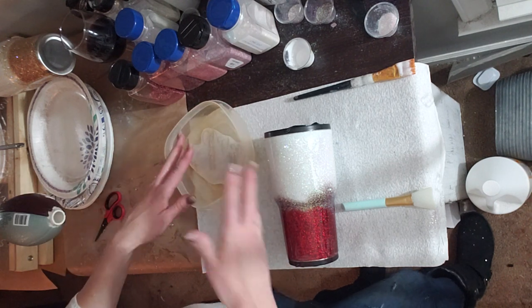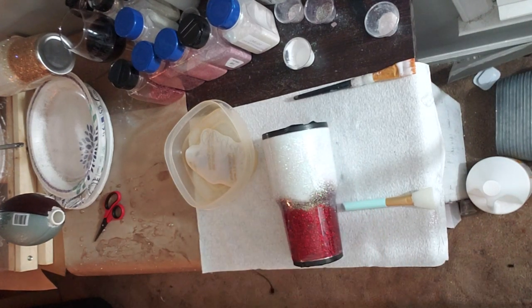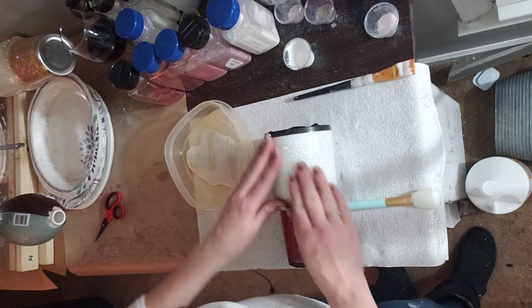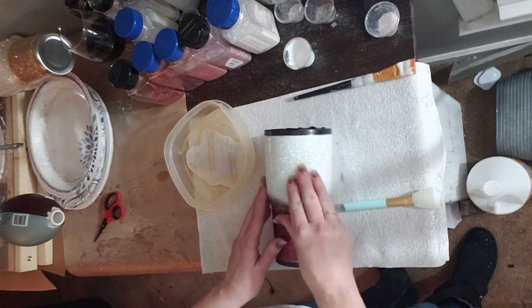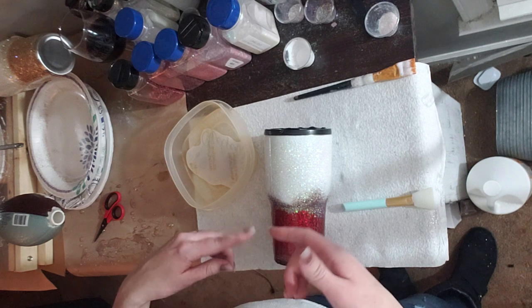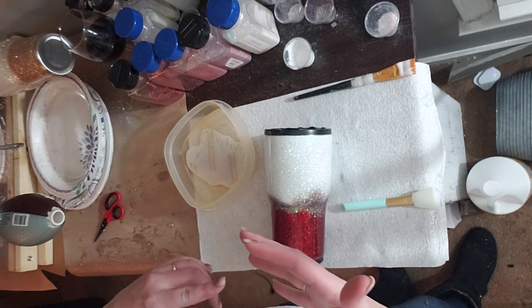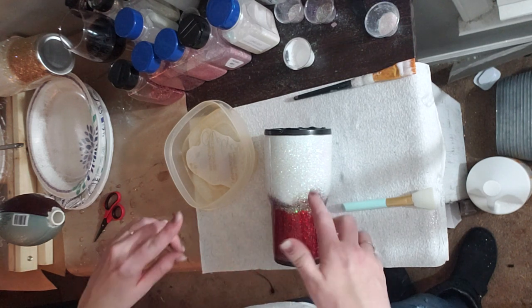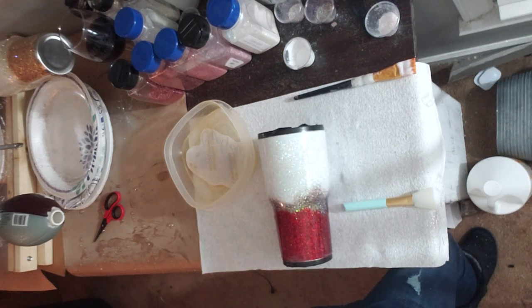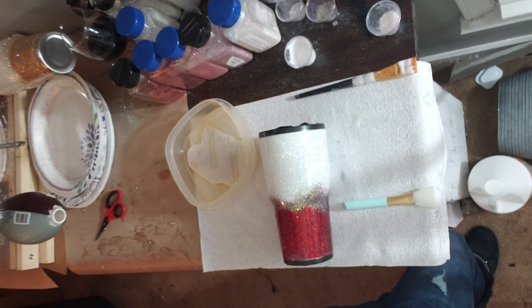So we're going to do this water slide the normal way you've seen me do before — it just happens to be the one I'm currently working on. When you apply your water slide, I apply it before the final coat of epoxy. This cup has been prepped: it's been sanded, painted, glittered, and epoxied twice. Some people apply the water slide after the first coat of epoxy — that's fine if that's what you choose to do.